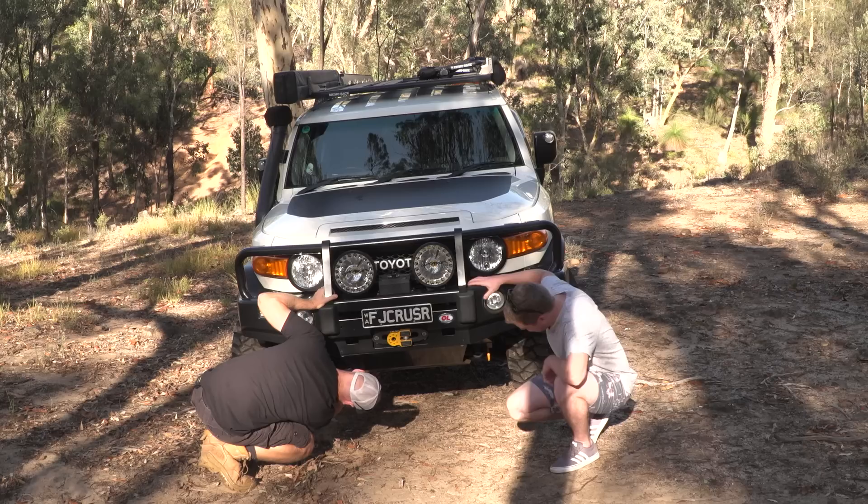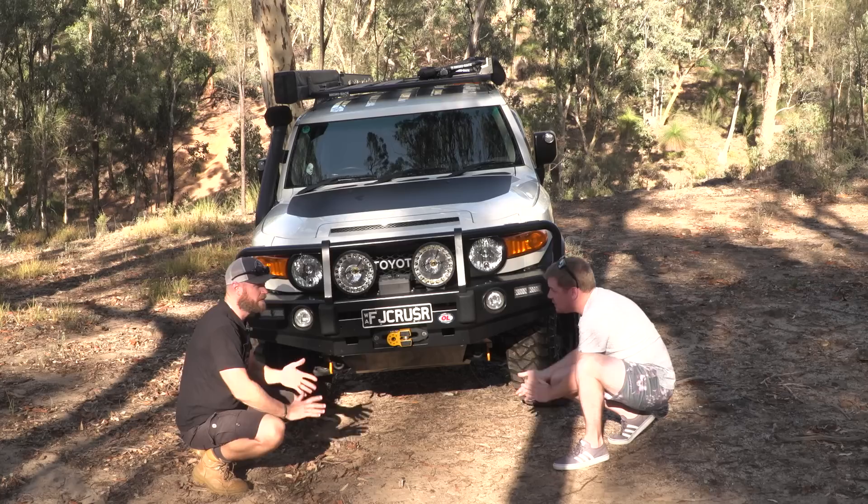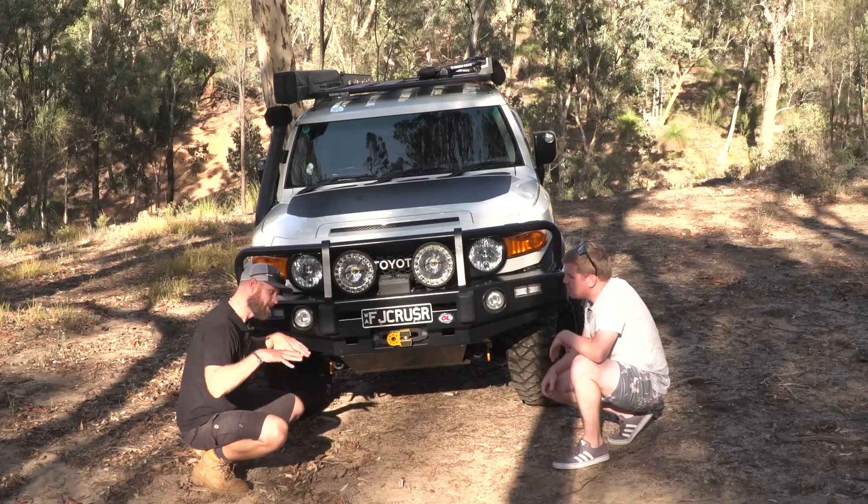How far does the BushSkins go in? It goes right back down just past the gearbox — about halfway back. That's a long skid plate. Is that steel or alloy? That is steel — three or four mil steel. At least you've got the weight low. Yeah, it's heavy but it's bloody strong.